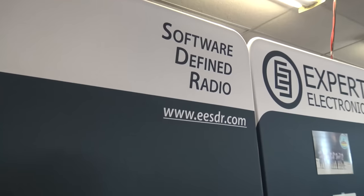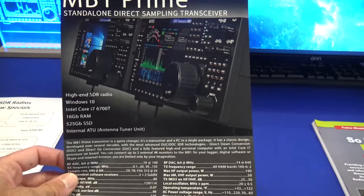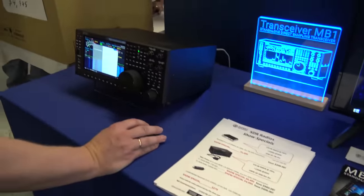This is real software defined radio — a computer with radio built in. I could probably go all day talking about the features, but this is a preview from Dayton Hamvention.